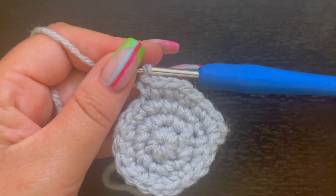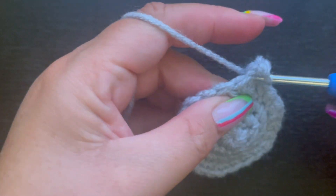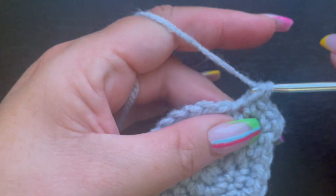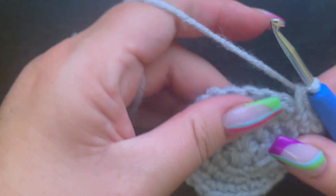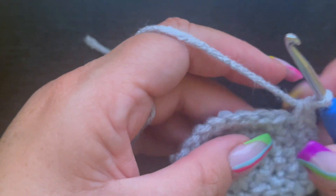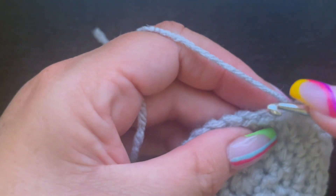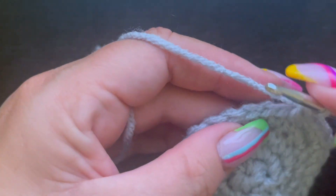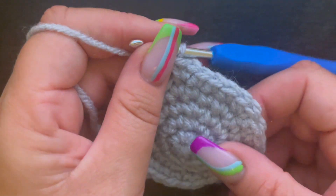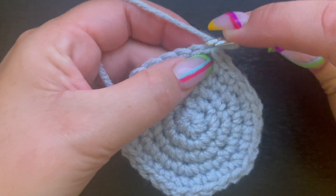For round five, place two single crochet in the chain one space for an increase, then single crochet in the next three stitches. The repeat pattern is: two single crochet in one stitch, one single crochet in the next three stitches, all the way around. Slip stitch and chain one. At the end of round five you should have 30 single crochet.